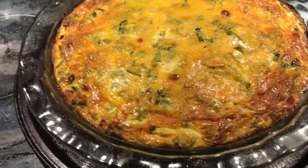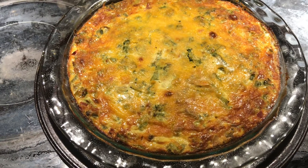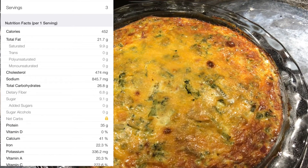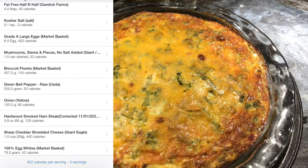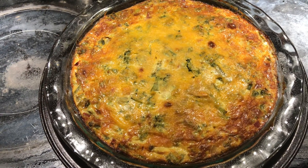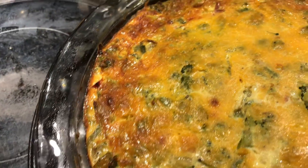It's going to come out to three servings at 452 calories. I'll put a side review of the nutritional facts from MyFitnessPal — I weighed everything except the eggs because it's not a big difference. I always weigh everything to be as accurate as possible. It looks really good — but it's all about the taste too.